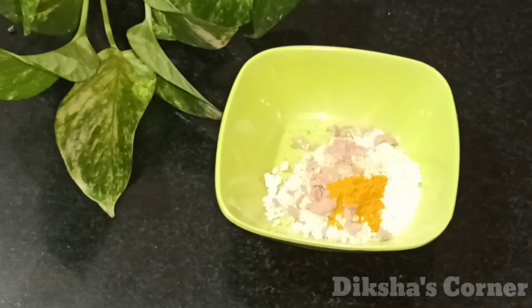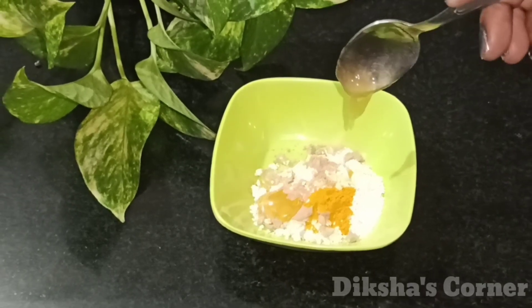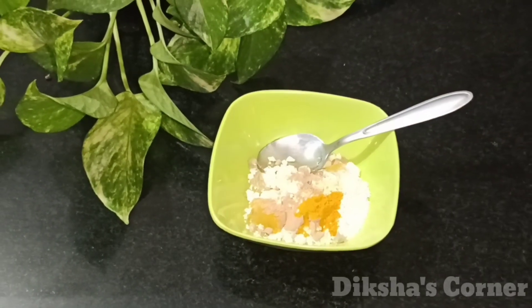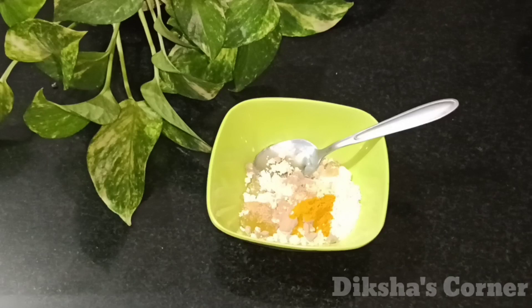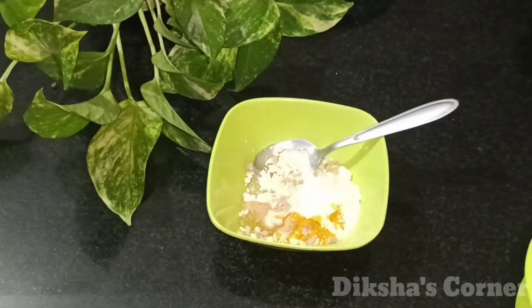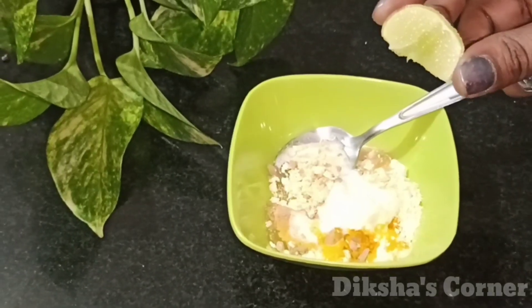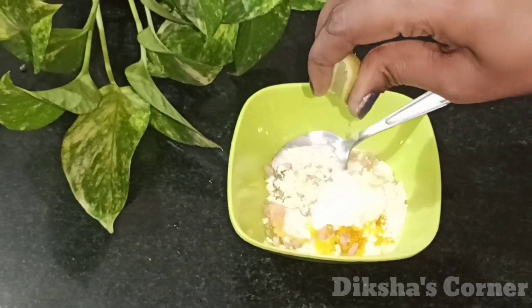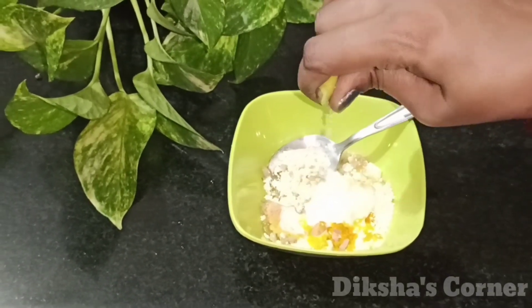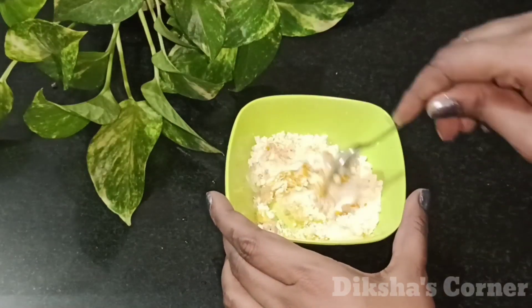You can put the sandalwood powder as a pinch or paste. I am going to put the sandalwood powder in a normal amount. Next, I am going to add honey. Honey is very effective. We have also added a little curd. Curd also improves your skin tone, especially if you have skin problems. Next, I am going to add lemon. Lemon is very good to remove tan.